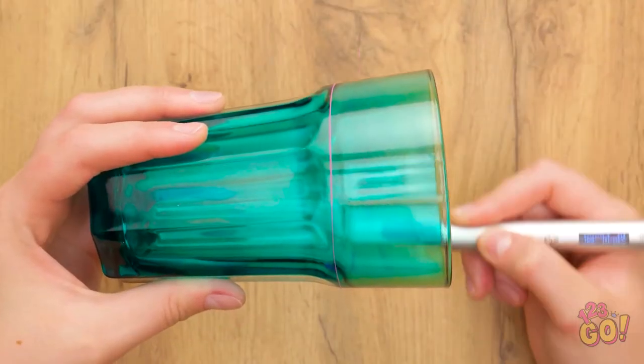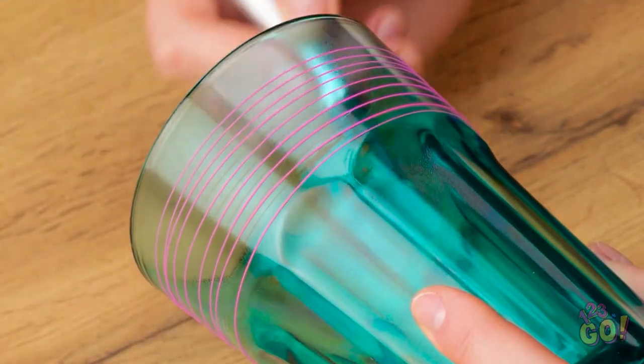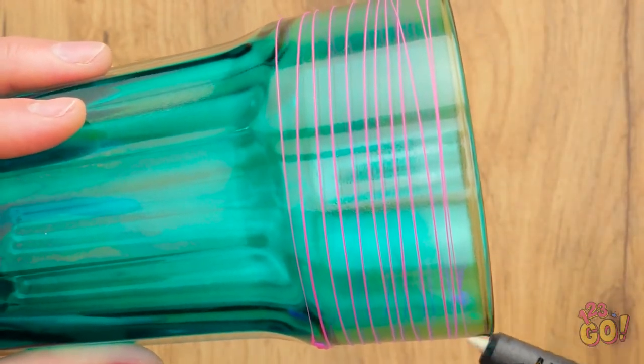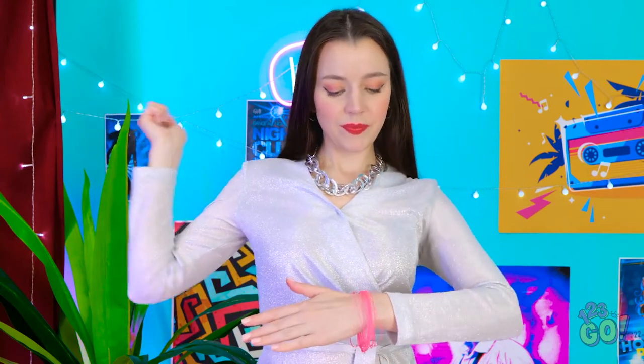Let's party! I'll start by making a small blob of plastic with a 3D pen. Then I'll loop the pen around the glass, leaving some space between each loop — I'll keep doing this all the way up the glass. This pink is so bright! Just a few more — that should be enough. Then I'll put my hand in the glass and slide the plastic onto my wrist. It makes a great bracelet!